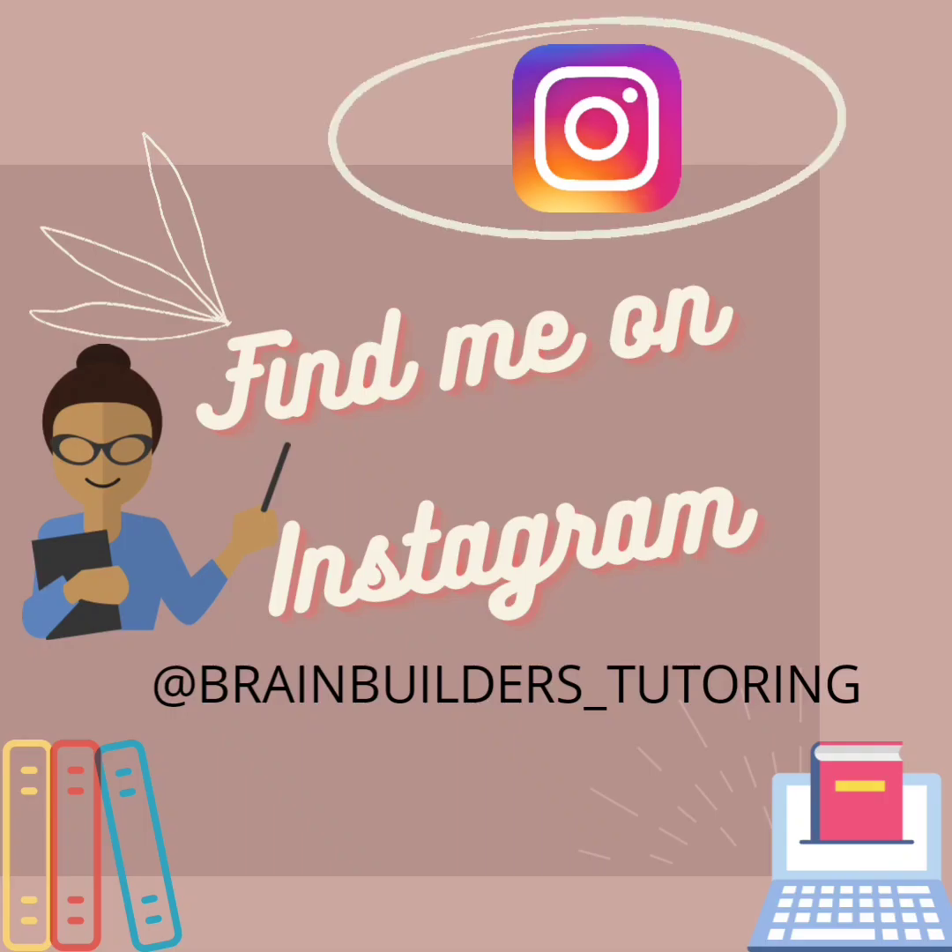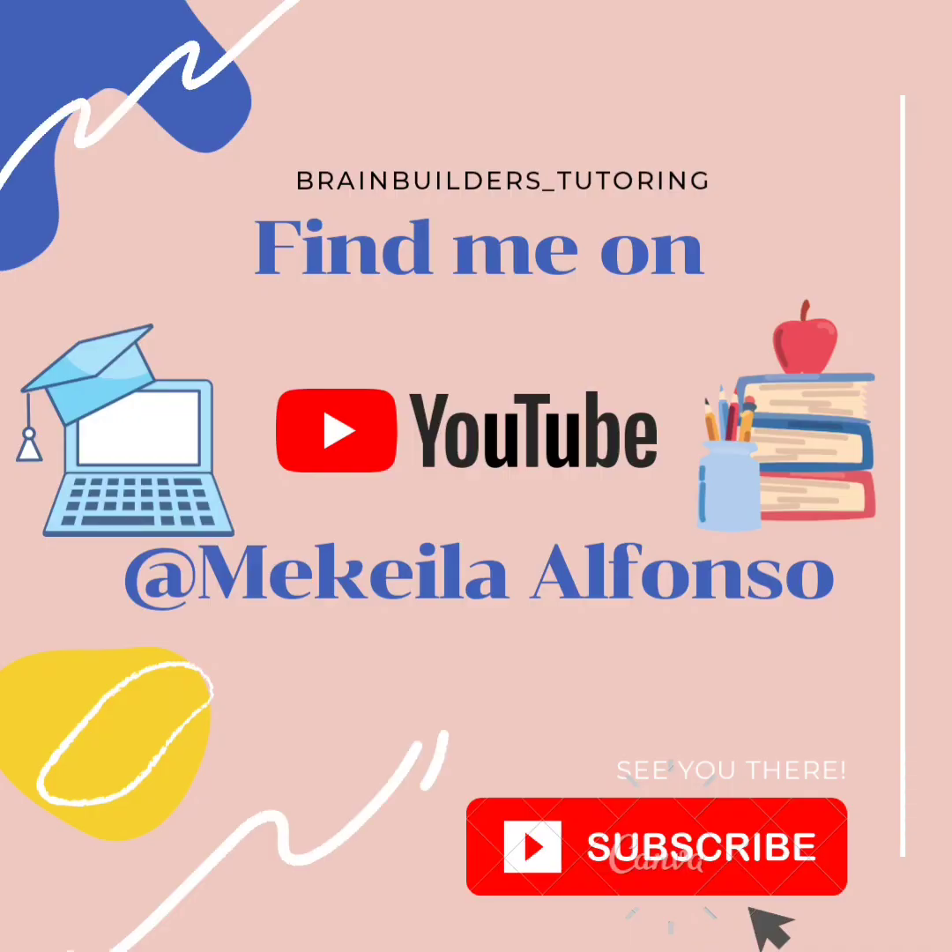And as always, find me on Instagram under Brain Builders Tutoring, and please like, share and subscribe and recommend my channel to other parents and teachers.